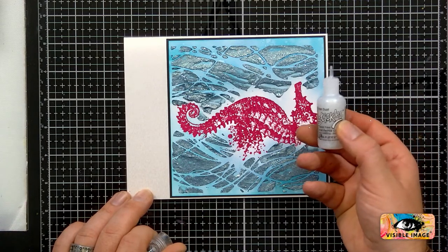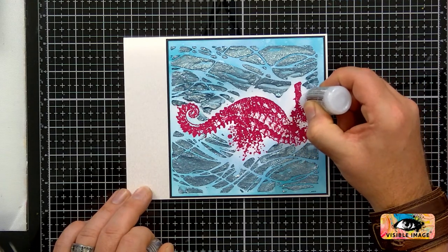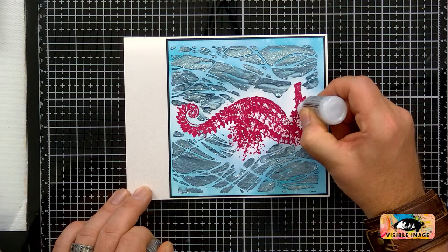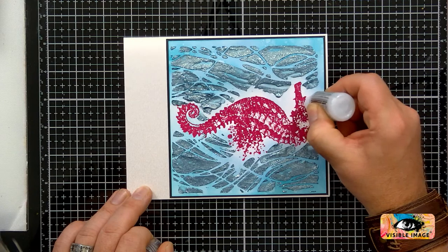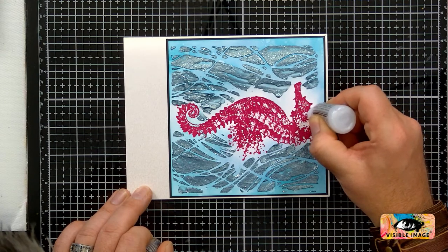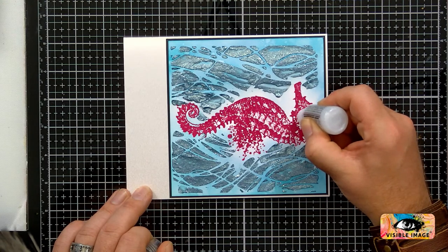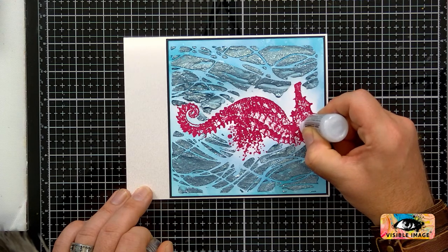This is the Ranger Stardust Stickles. I'm just going in and I'm going to highlight some of these areas, this detail. I love this — I use this all the time. It goes with everything, doesn't it? Iridescent. Especially for the highlighting — the areas that are currently white all then start to really stand out.